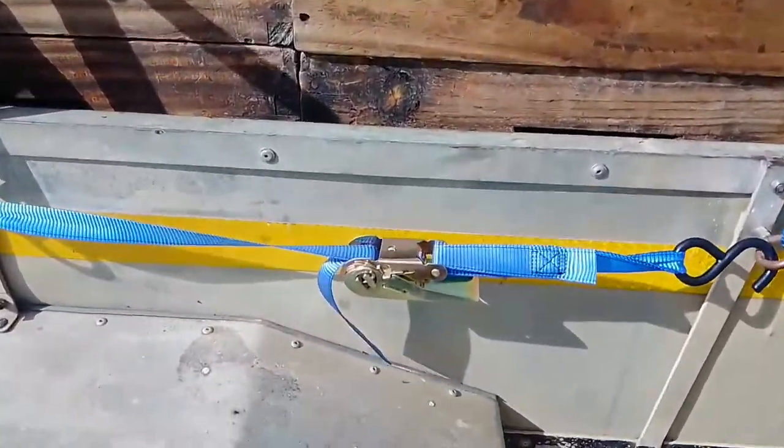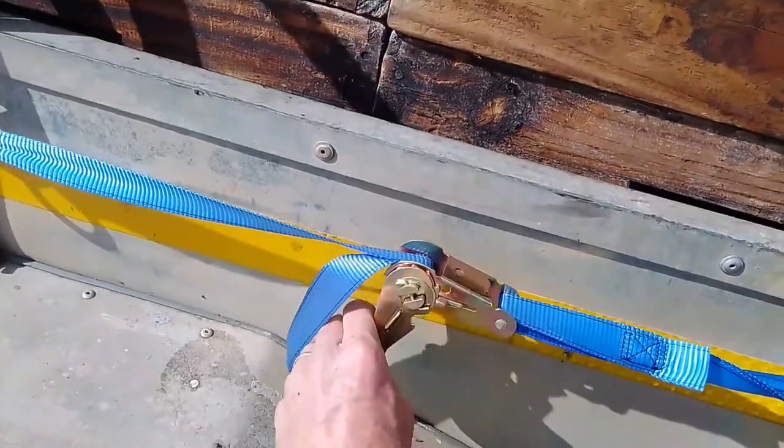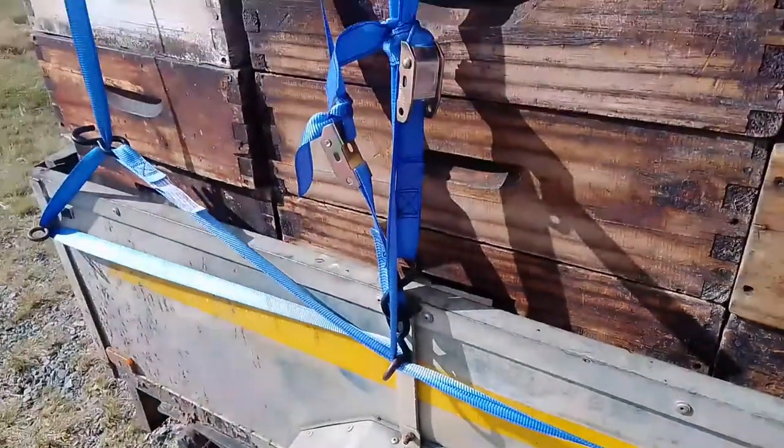We've stopped and can see that one strap is quite loose, so we're just going to tighten the ratchet one or two clicks to make sure it's nice and tight, and check all of them.